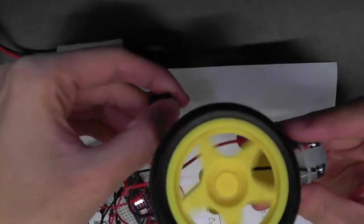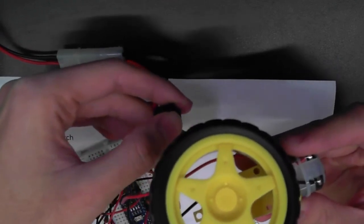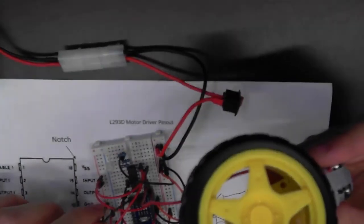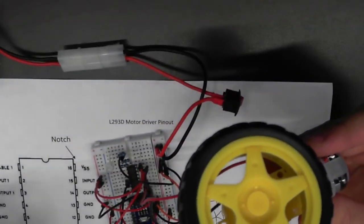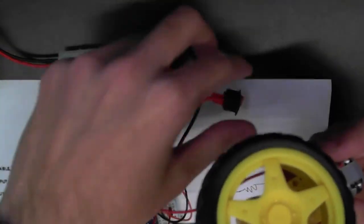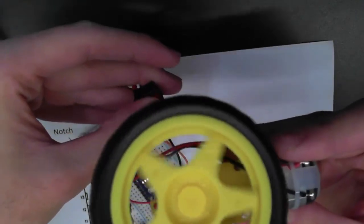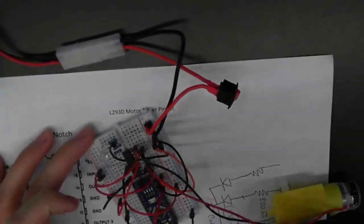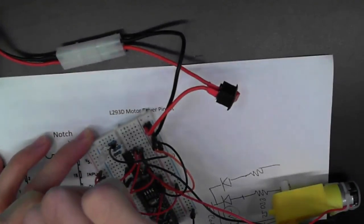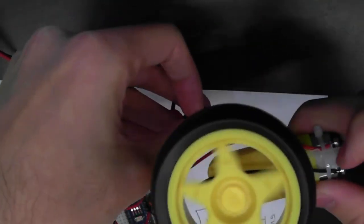As you can see, with input 3 connected to 5V and input 4 to ground, the motor rotates in one direction. But if you switch the inputs — swap the voltage supply on input 3 and 4 — you will see the motor rotate in the other direction.